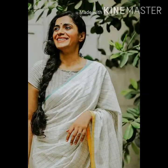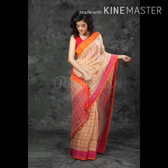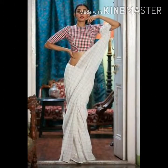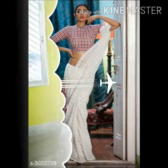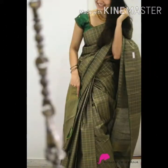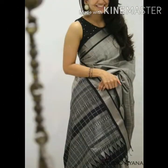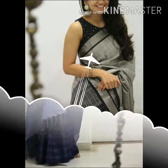We mix it with a plain blouse. I am using silk sarees and I am using the checks for parties and functions, using small and small checks.